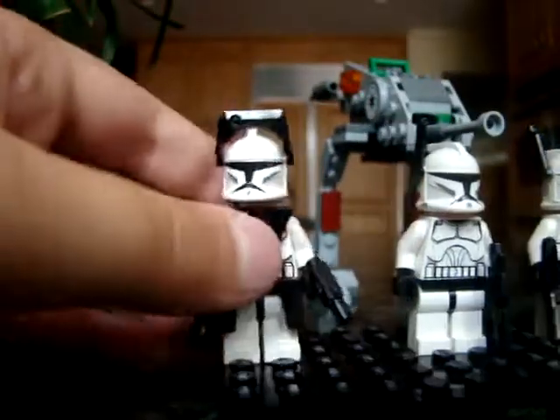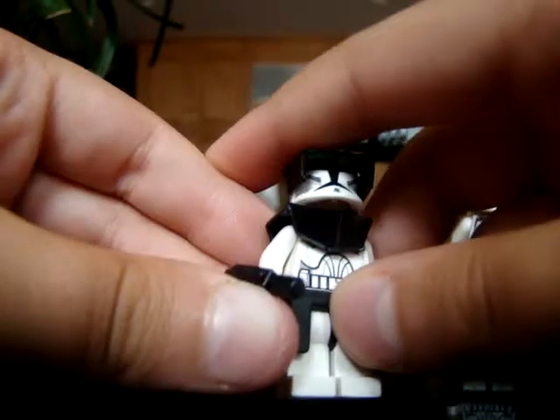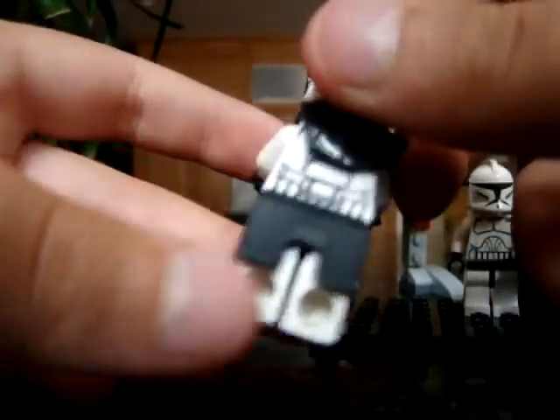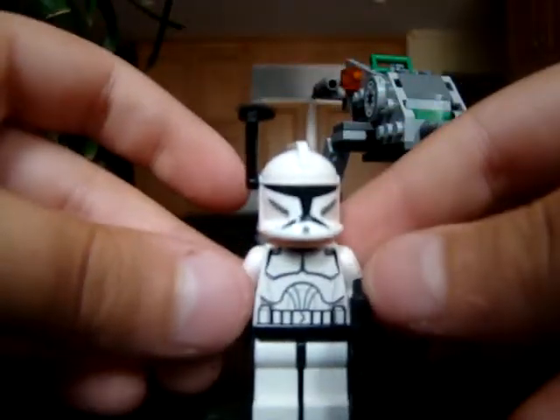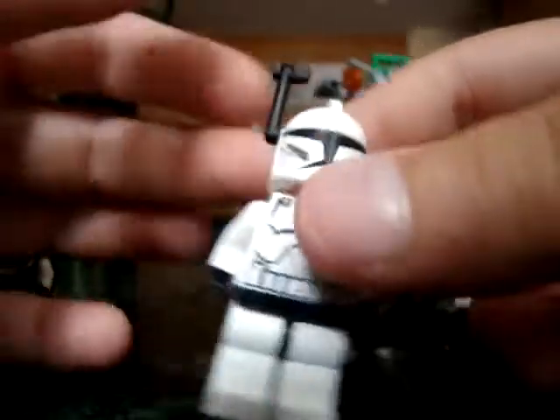Now on to the set itself. You get a clone commander with this visor, but I take off all the armor and give it to my custom commanders, so I have an extra trooper — I just put him on just for the video. Comes with two blaster pistols, the pauldron, and that. Here is a clone trooper with a regular blaster. I recommend getting this set and all the other sets. I think this is the first set with black gear — it's usually gray.